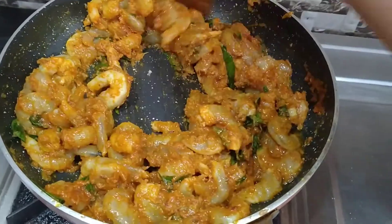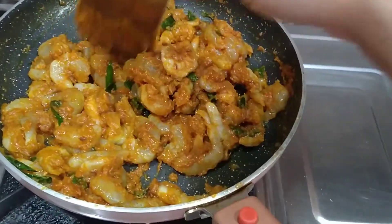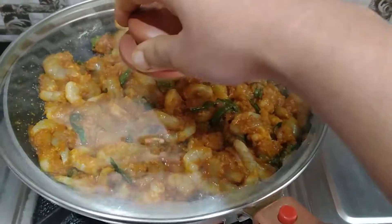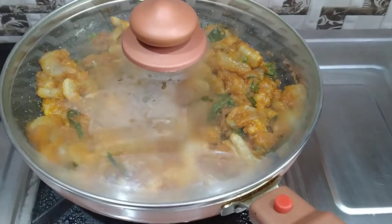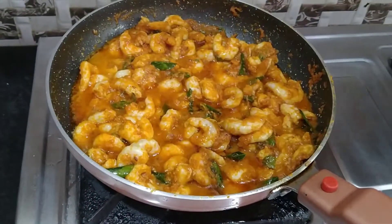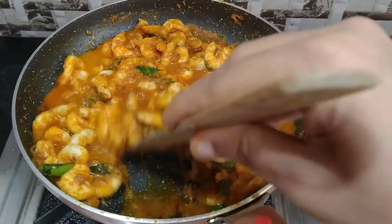Keep making the masala, add water and move it around.